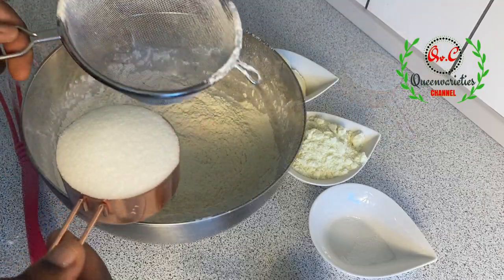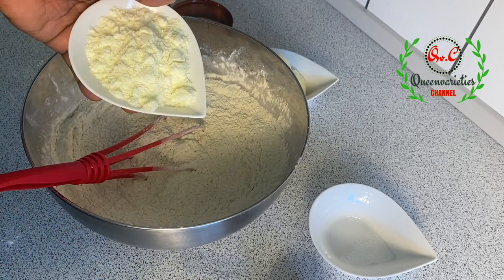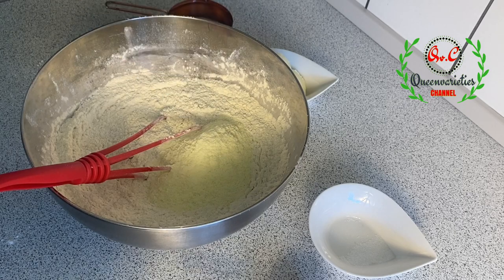Once the mixing process is combined, I'm now going to pour in the sugar, and in the same step I'll pour in the powdered milk. You can also use liquid milk — that means instead of using water, you should be using the liquid milk.